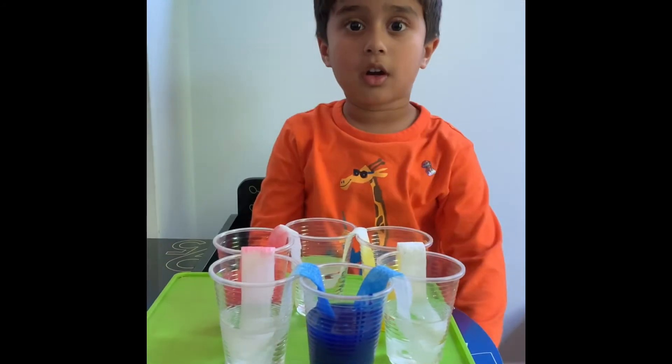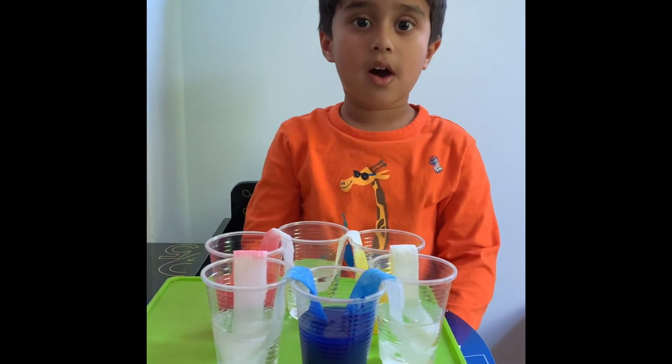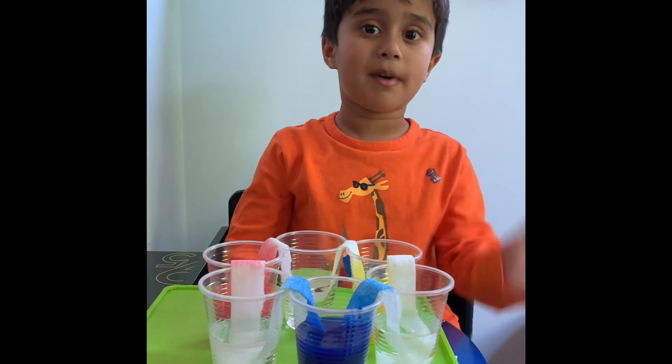My water walk is complete. Now I am going to come after some time. Bye.